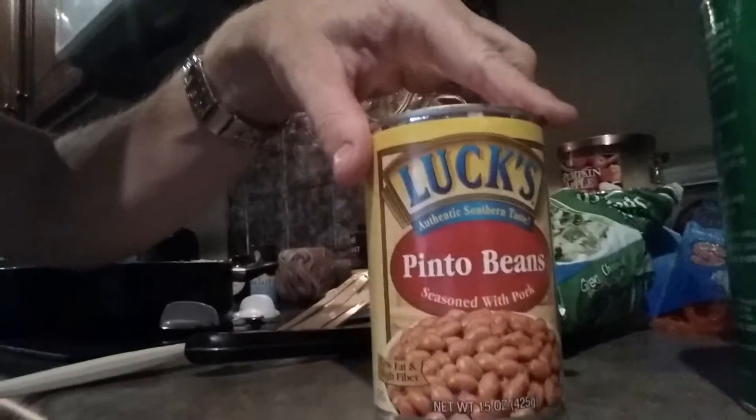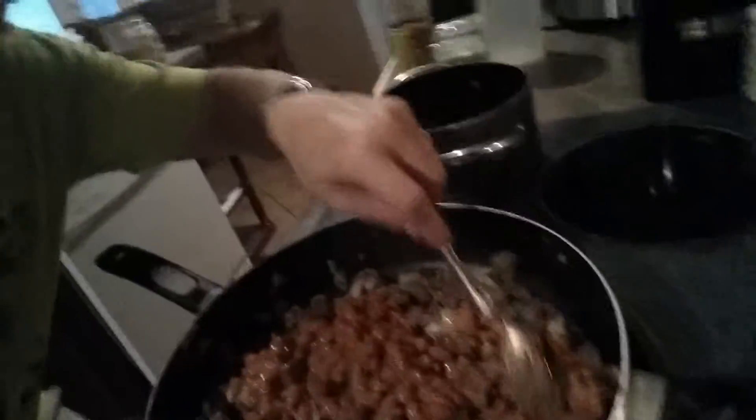Then I'm going to add my favorite Pinto bean — Lux Pinto bean. You can either strain and clean those off really good or just dump them right in. Lux comes with a real clean mix. The ingredient listing is good — basically it's pinto beans, a little salt, water, and some pork. It doesn't have any of the junk, no preservatives.